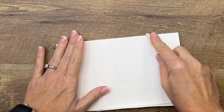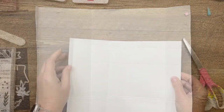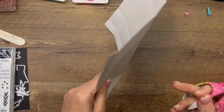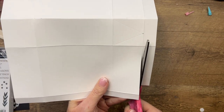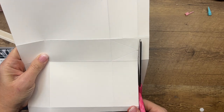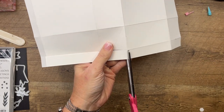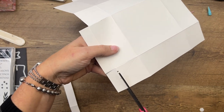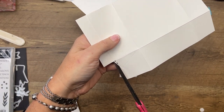Burnishing holds all the creases. After we cut the tabs off we need to fold those lines we just made. The first thing we're going to do is cut off these three top sections right here. I'm going to turn it over because I am right-handed, and we're going to cut all the way across — you can use your paper trimmer if you're concerned about getting it straight. Then cut this one off.